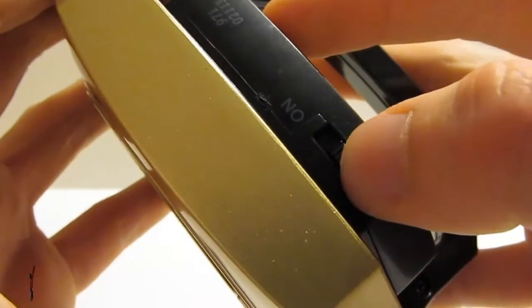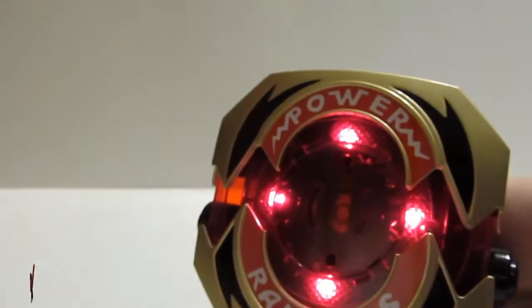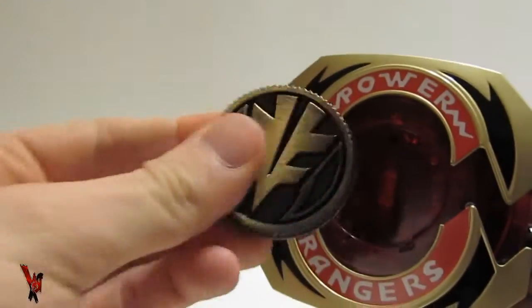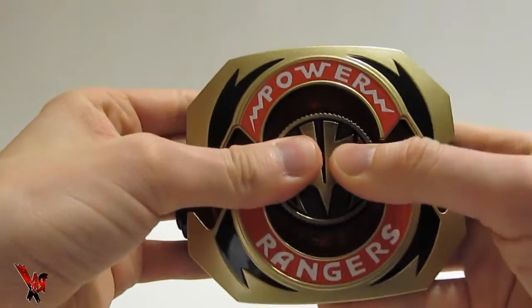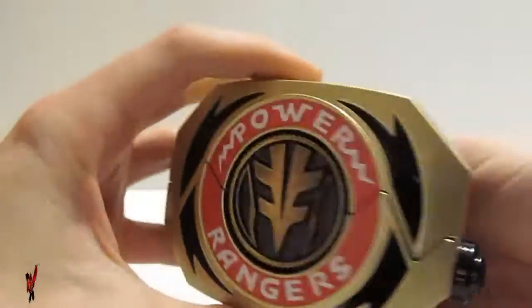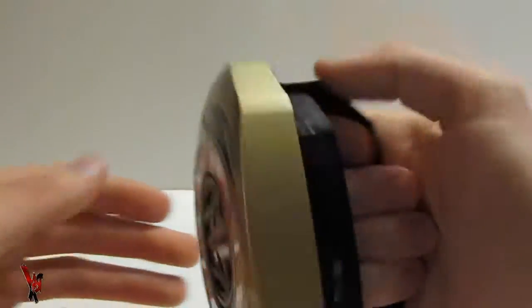To begin, activate the switch on the back of your Power Morpher to the on setting. Open up the plates and insert one of the exclusive Power Coins into the directed slot. Then close back the plates and press the action button on the side to activate the lights and sounds function.